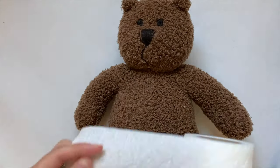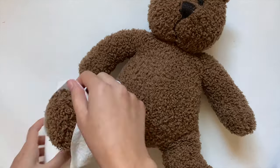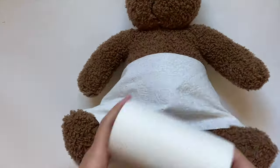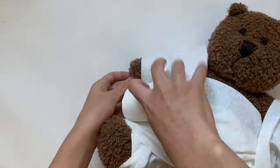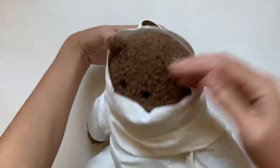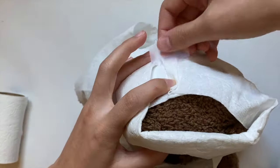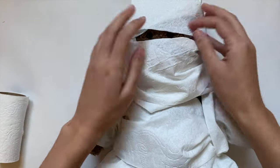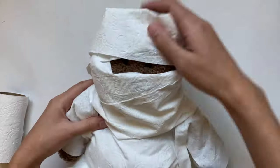This next one is as easy as it gets — a mummy! All you'll need is some toilet paper. I'm just wrapping my entire stuffed animal in toilet paper, starting from his legs and working my way up, and once I got to the head I made sure to leave a little opening for his eyes. Then I just secured the end of the toilet paper with some tape. For those of you with not many materials to work with, this should be a great option.